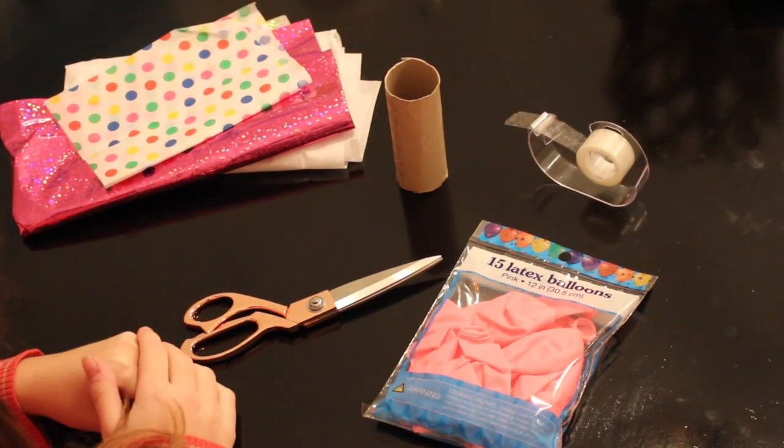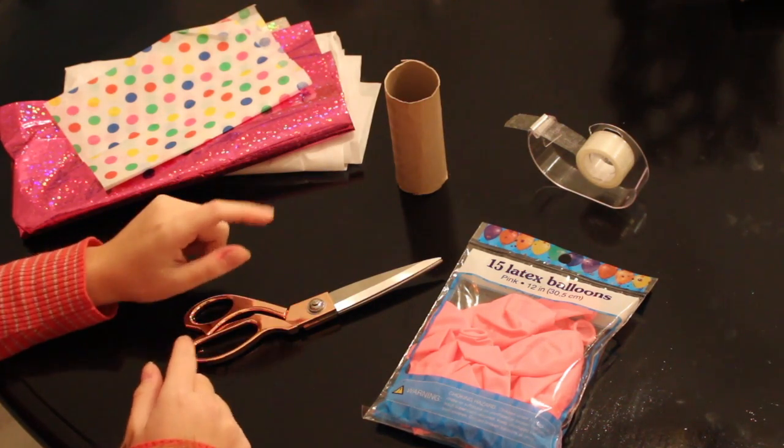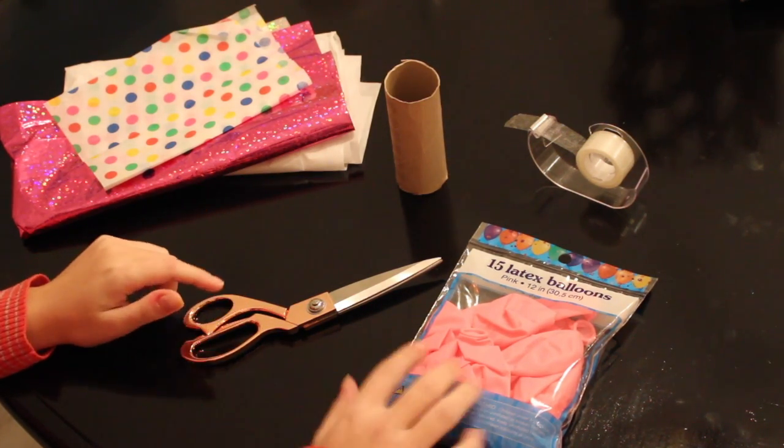To make these DIY poppers, you will need tissue paper, a toilet paper roll, some tape, balloons, and scissors.